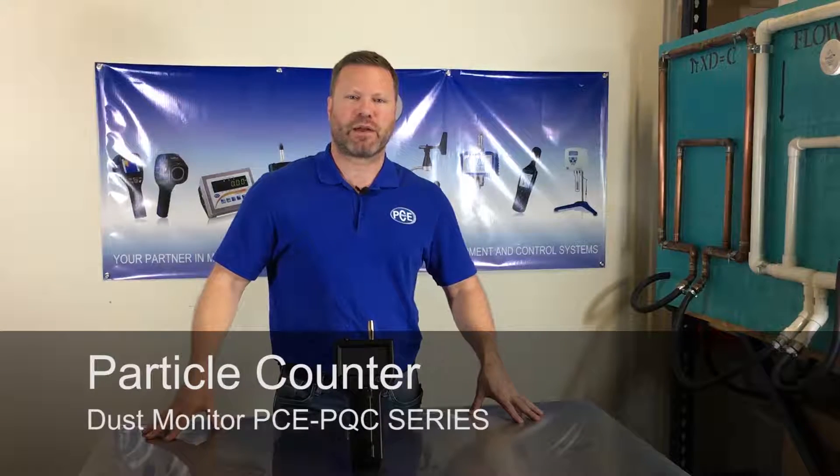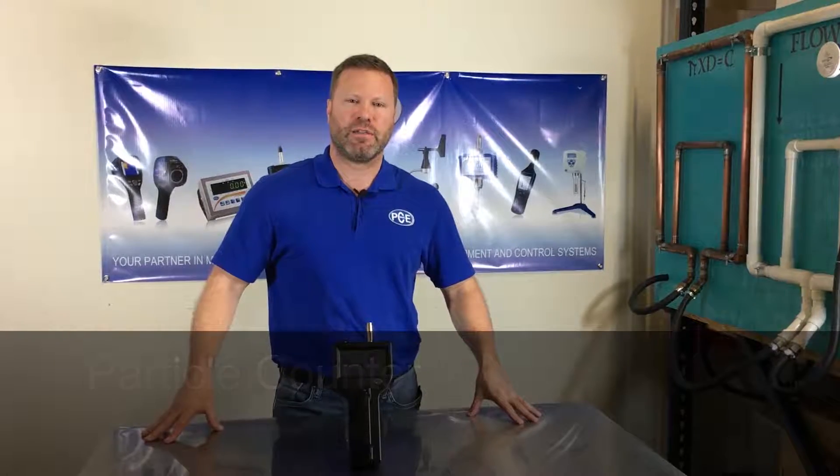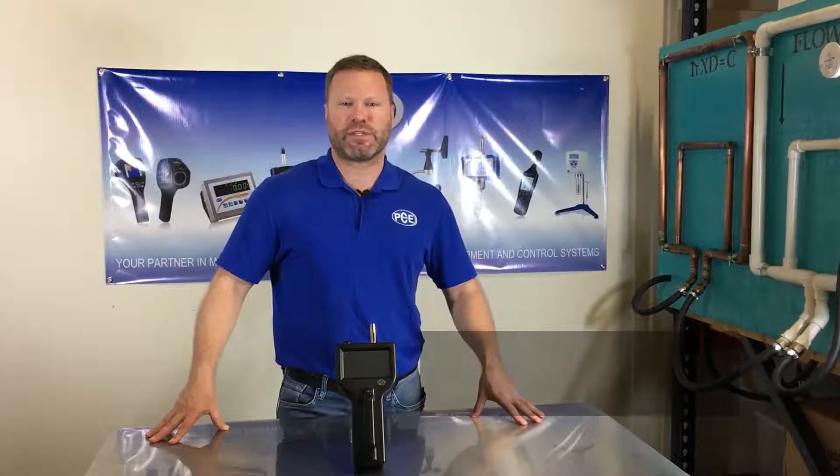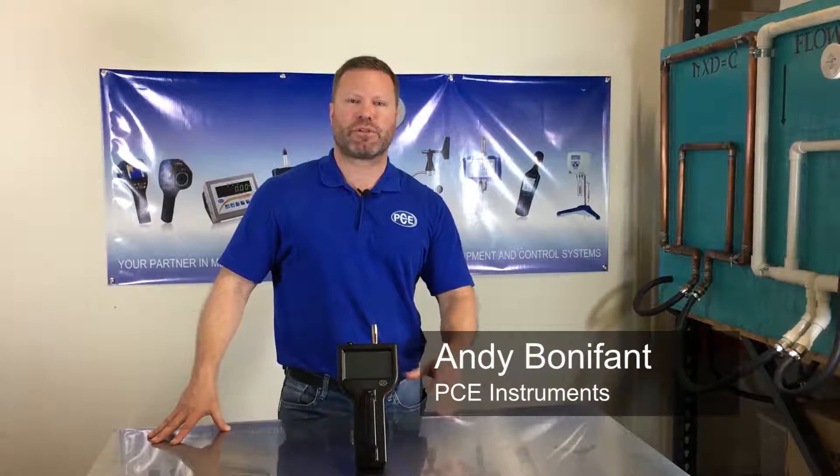PCE is offering a new line of particle counters, the PQC series. These come NIST certified and you can get them in a three or six channel version. This is the handheld version.